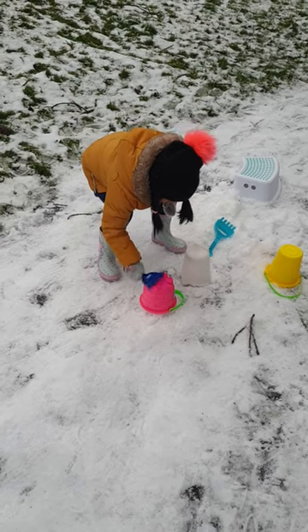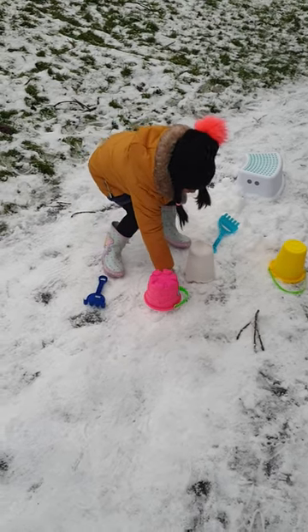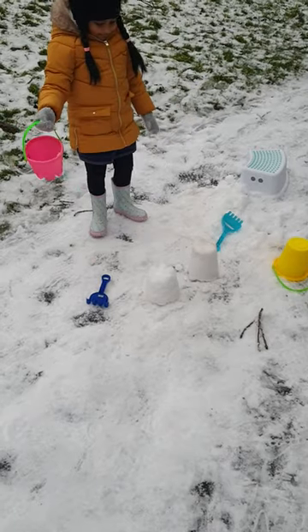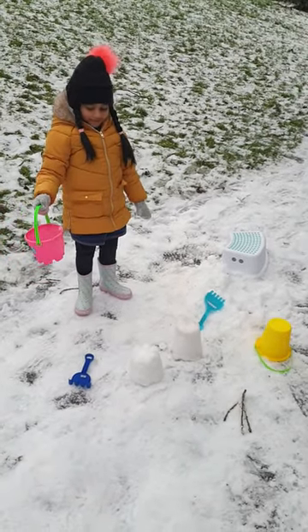Now take the pink basket up. Let's see. Be careful. Oh, wow. You made two snow castles. Yay.